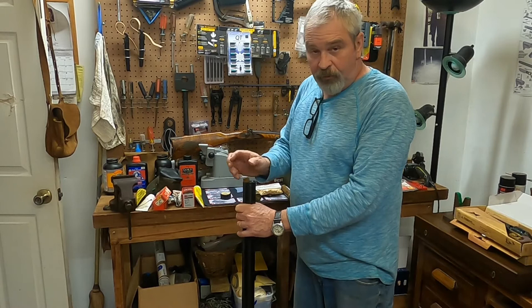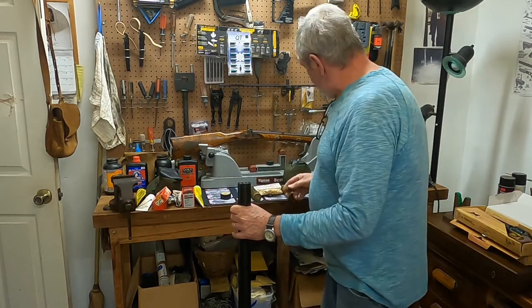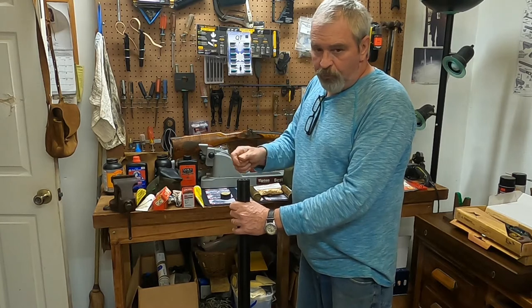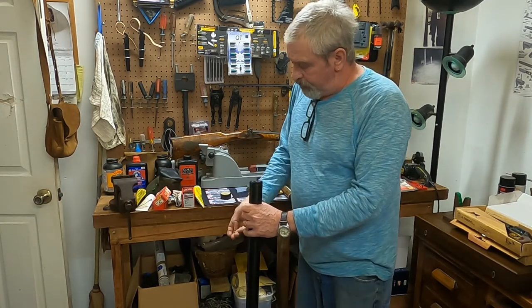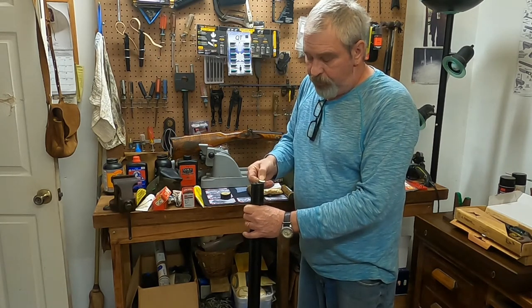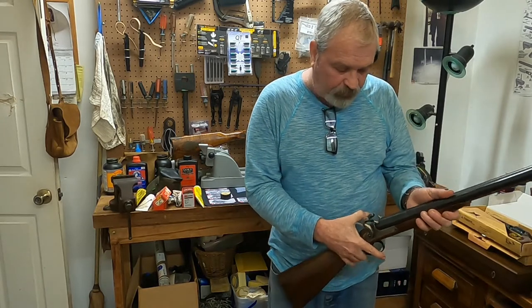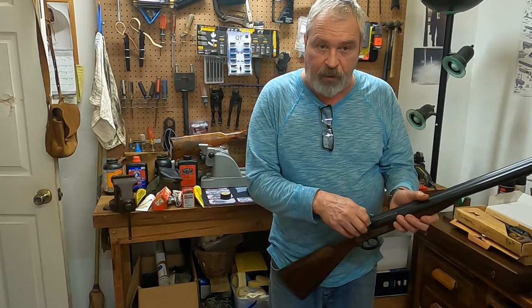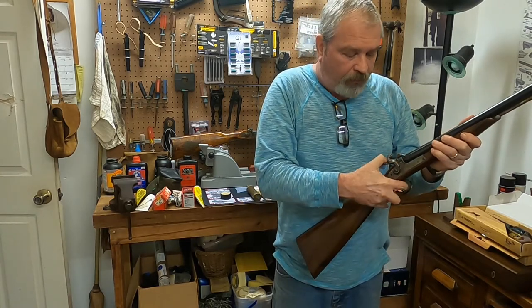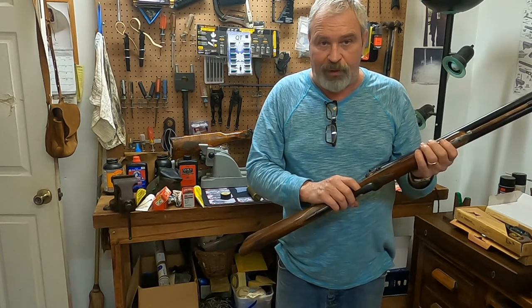I cut mine in half so they're only half the thickness, and that goes over your powder. Once you've got it shoved in, you can pour your pre-measured shot charge in. Then you take a little thin cardboard wad and put it in and push it down on top of your shot charge. Then put your hammers on half cock, put a cap on it, or use the cap keeper. If you're shooting upward, sometimes the cap falls off the other barrel, so the cap keeper is a good idea to hold that in place. The front trigger shoots the right barrel; back trigger shoots the left barrel.